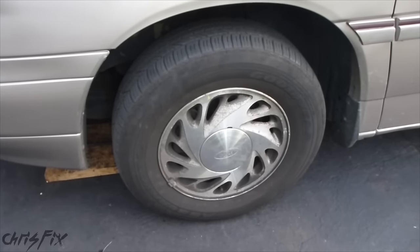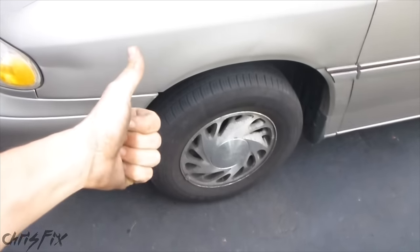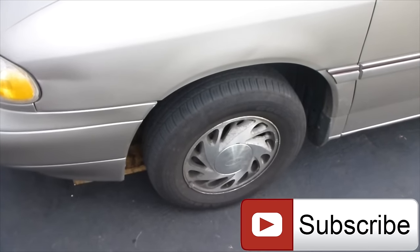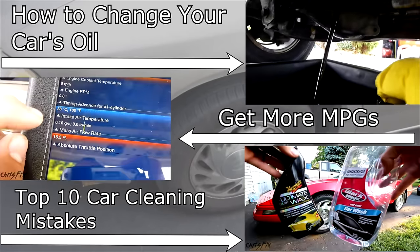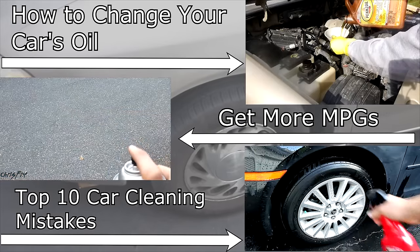And that's how you take the tire off and put the tire back on pretty much any vehicle. Hopefully this video was helpful — if it was, give it a thumbs up. If you're not a subscriber, consider subscribing. If you have your own suggestions or methods you use, put it in the comments below. Up on the screen are going to be a couple of how-to videos, and also in the description below are links to the ChrisFix Facebook and Twitter pages.